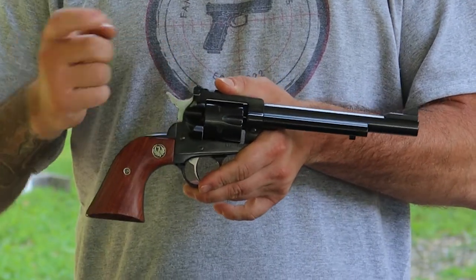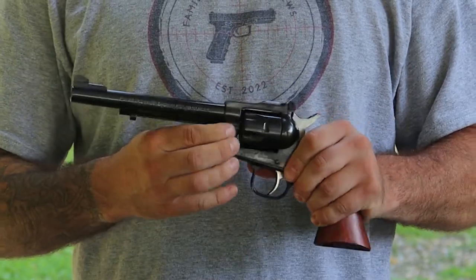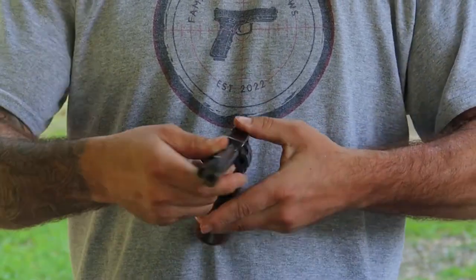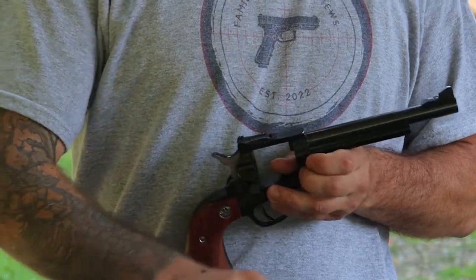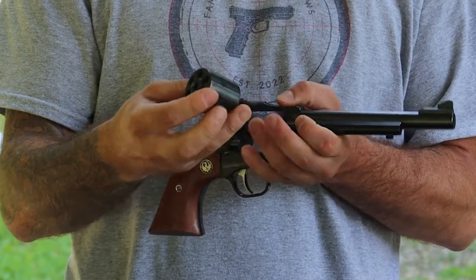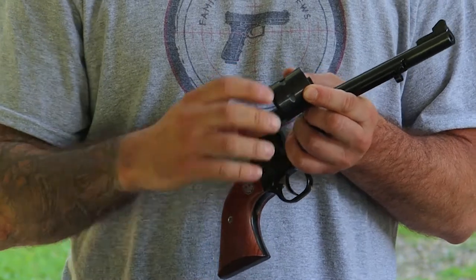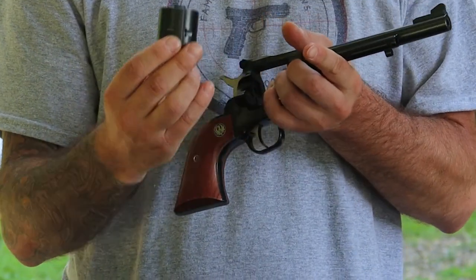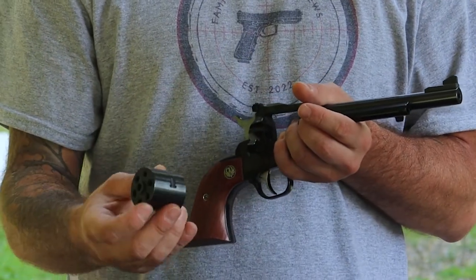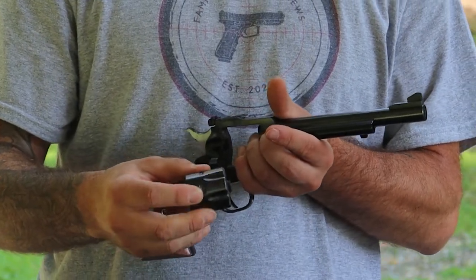You also have to change the cylinder with the hammer forward. On this side of the firearm, you're able to depress this button — it's spring-loaded — you're able to pull this out, spin the gun back around, and remove the cylinder. We can swap out for our .22 mag cylinder. You can see which way it goes — nice and easy — and it's labeled. This cylinder is labeled .22 WMR, so you know which one the .22 mag is. The .22 mag cylinder is also smooth, where the .22 has little grooves, kind of like an older revolver, which is pretty cool.